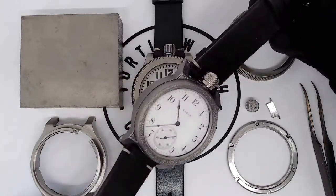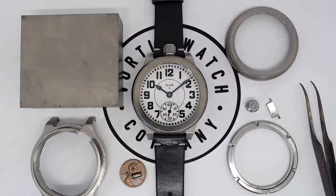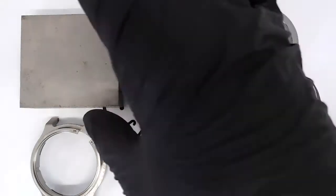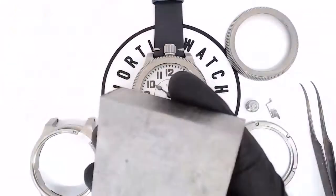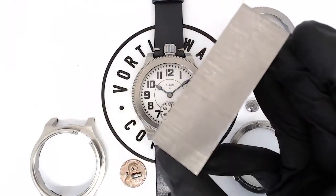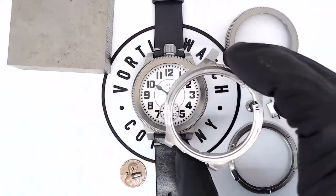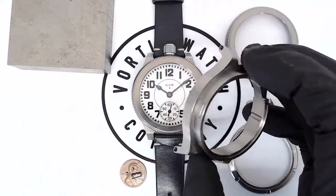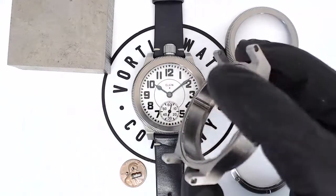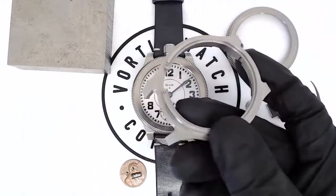But for the Railroad Edition, we need everything to be very precise and as accurate as possible. To do that, we start with a block of titanium. This is a solid block of titanium, and from that block we can mill a solid case, completely milled from scratch. Every surface of this is touched with our CNC mill, and this is the body of the case.